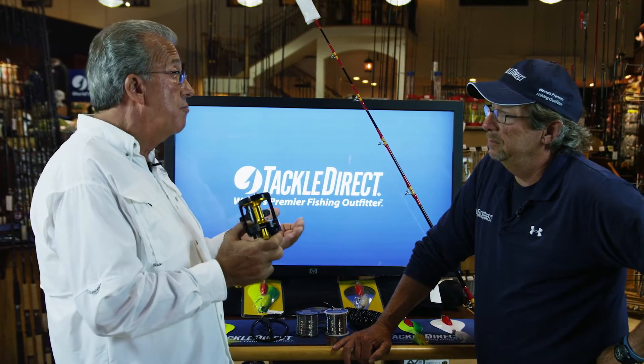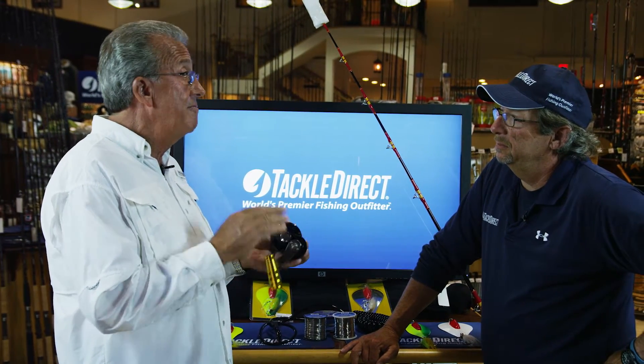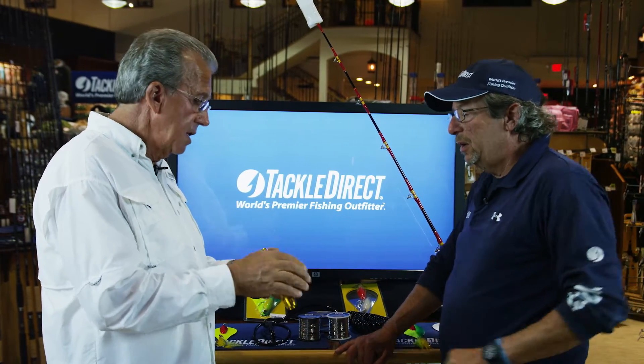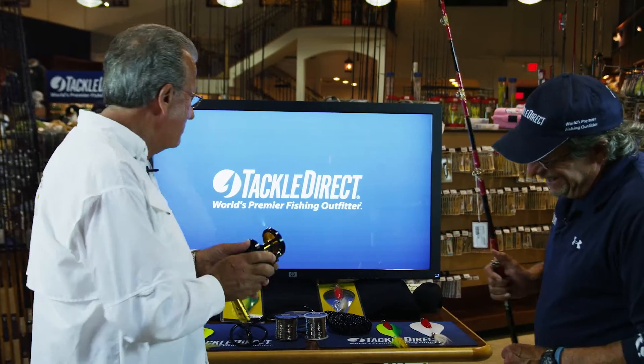This is a high-quality reel that I've been using. I've been field testing for a year and a half, and I had virtually no problems. You take care of it — you have to wash it — and it takes care of you. It's like a hunter: he cleans his gun after he hunts, so you have to do it with a reel.